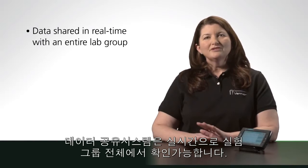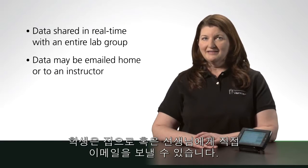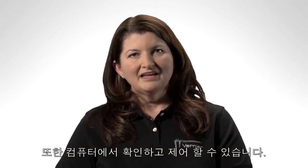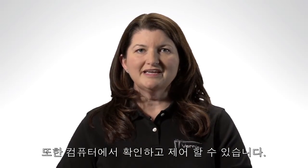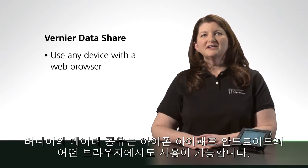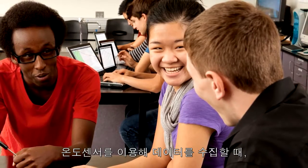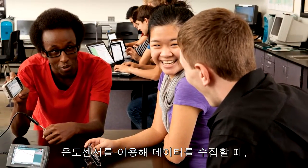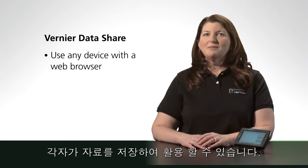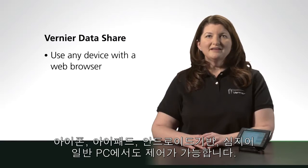Data from LabQuest 2 can be shared in real time among multiple students in a lab group on iPads and other mobile devices. Students can send their data home for independent analysis or submit the data directly to the instructor. And you can view and control LabQuest 2 right from your own computer. Let's take a look at Vernier DataShare. DataShare allows students to use any device with a web browser — such as an iPad, iPod Touch, or Android device — to collect, view, and analyze data coming from a LabQuest 2. Imagine your students using LabQuest 2 to measure temperature; each group member can use their own mobile device to view the data in real time, manipulate it, and take it home. Every student ends up with their own copy of the data for independent analysis.